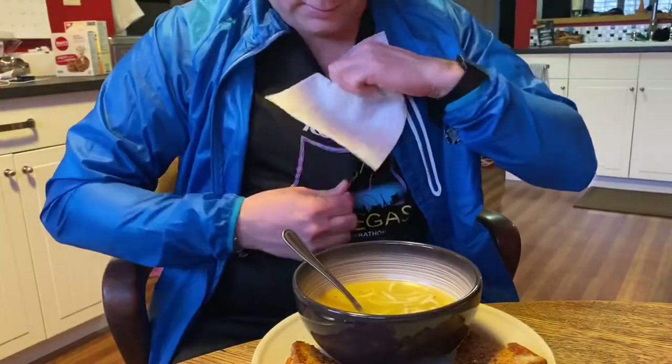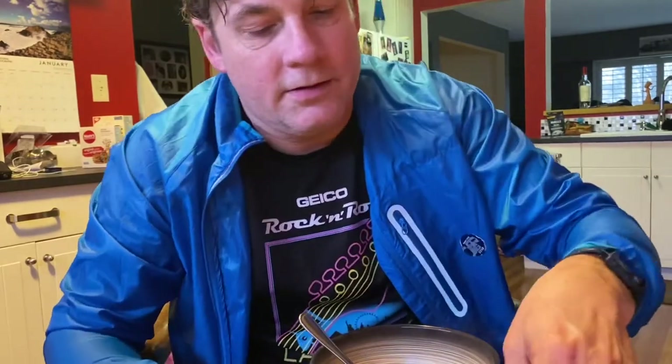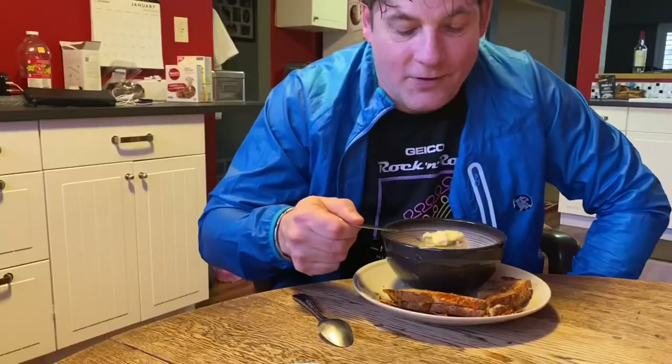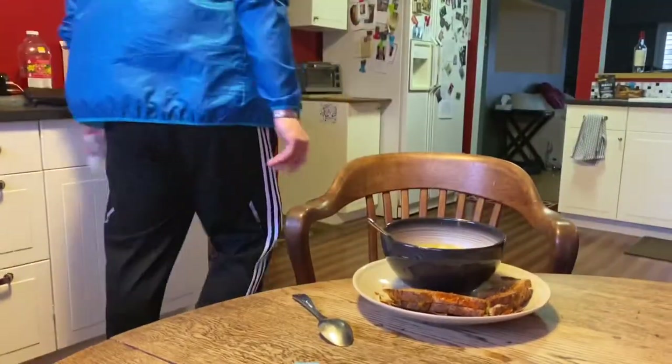Lunch is served. That is how I make my world-famous grilled cheese. Oh God, that's good. Look at that, people. Wow. Try the soup here — I'm freaking too hot now.